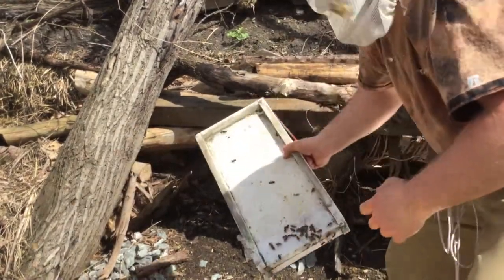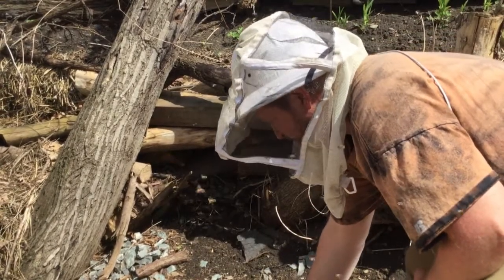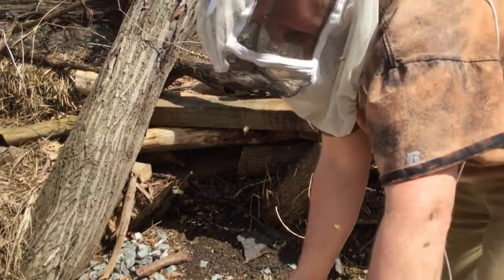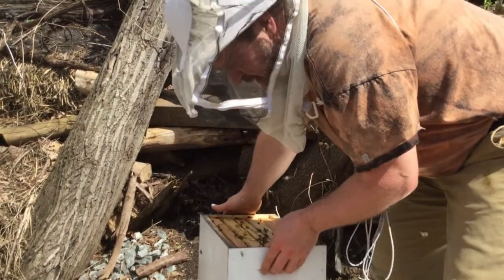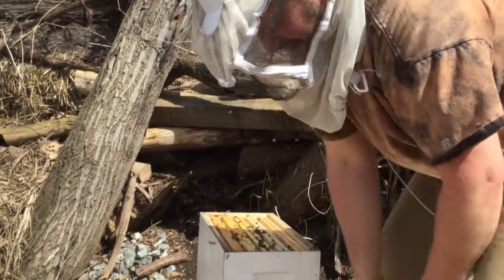This is a solid bottom board I have here — that's just because it's all I had; I usually use the green screened bottom boards but I didn't have one. Let's get these back together now. I'm only going to put two boxes high.